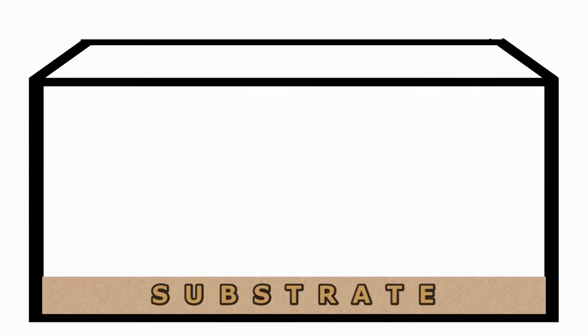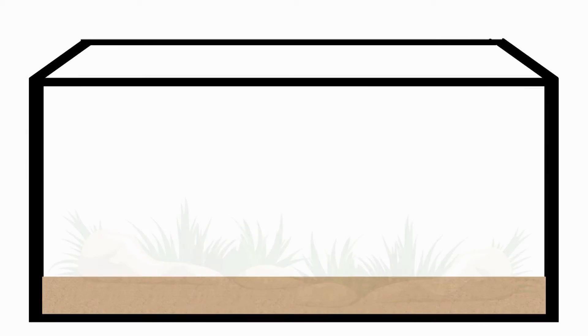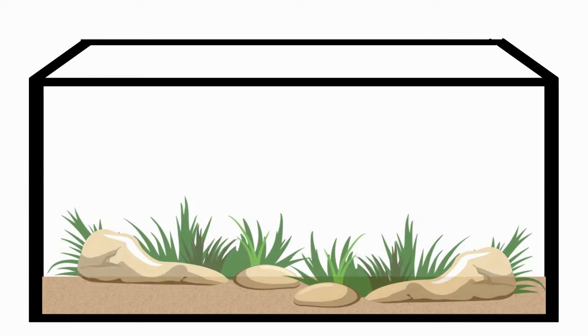Next, create the substrate. It should be one to one and a half inches deep and consists of pebbles, gravel, sand, or any combination of each. On top of the substrate, place your aquarium safe decorations. This now becomes the aquascape.